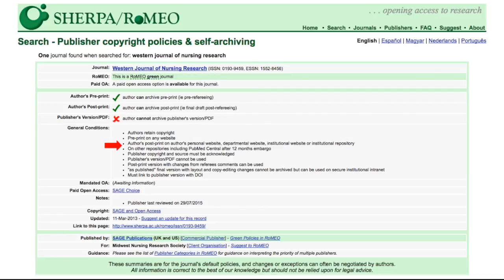Pay attention to this section. For this journal, you may immediately archive your post-print on your personal website or an institutional website or repository, but not another repository for 12 months. If you wish to deposit in a disciplinary repository or any non-institutional repository, you will have to wait 12 months after publication. Keep in mind, you can deposit to the institutional repository immediately and then your preferred disciplinary repository after 12 months.